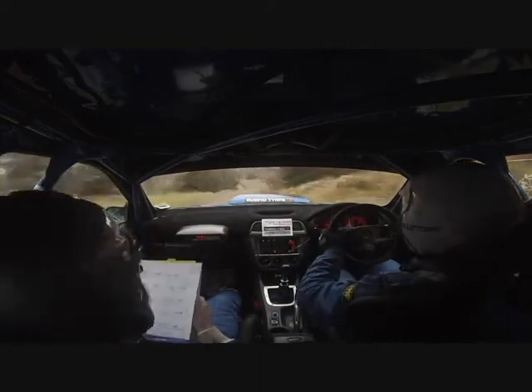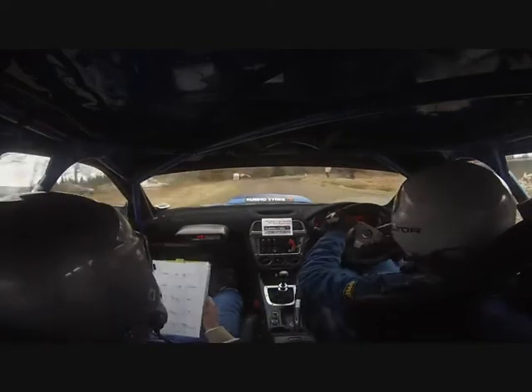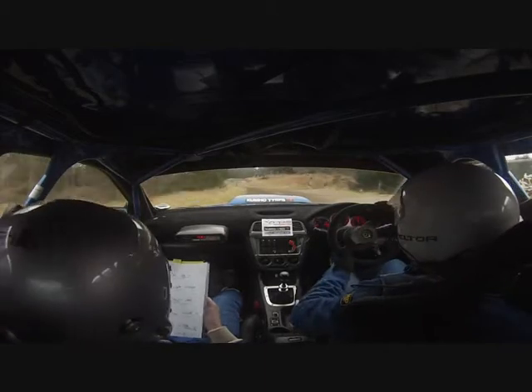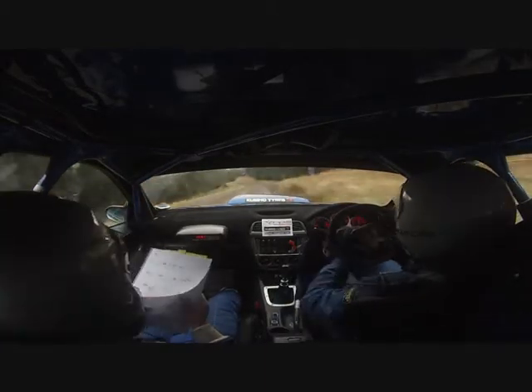Into 1 left, half long through dip. And open 4 right. And 2 left in of a crest. Post inside. Into 2 right, long. Carry. Into 2 left, in. Into tight 3 right.